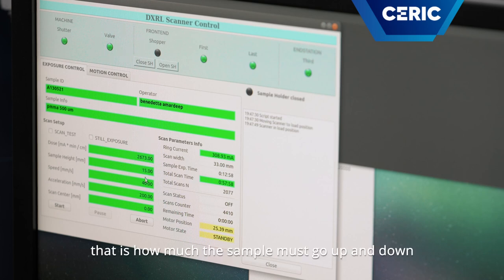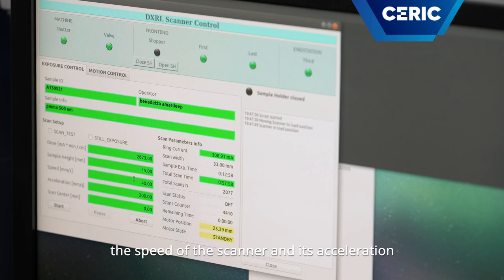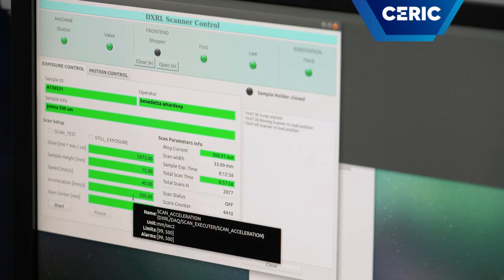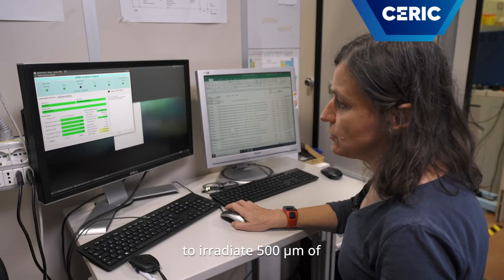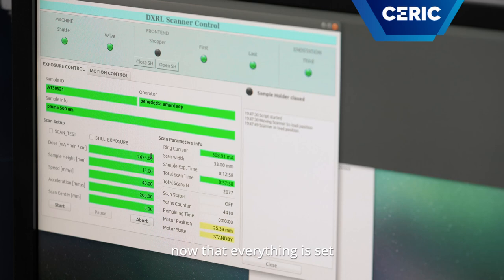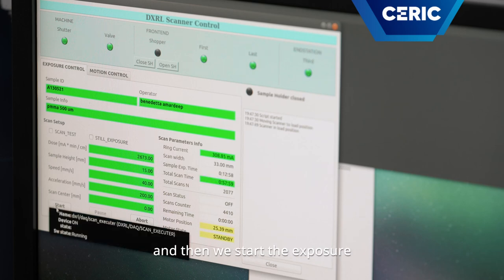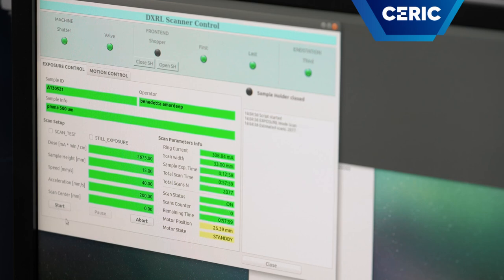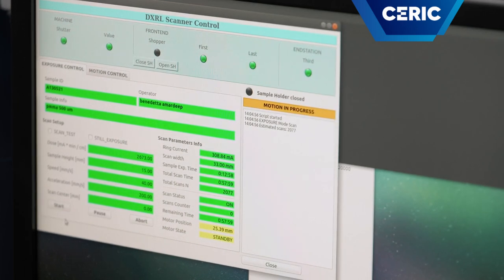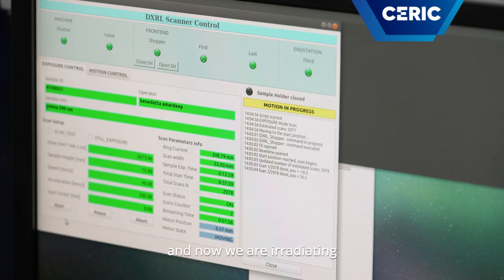The sample height — that is how much the scanner must go up and down — the speed of the scanner and its acceleration. In this case we know that to irradiate 500 microns of polymethylmethacrylate we need this dose. Now that everything is set, it is sufficient to press start and begin the exposure. The connection to the ring opens and now we are irradiating.